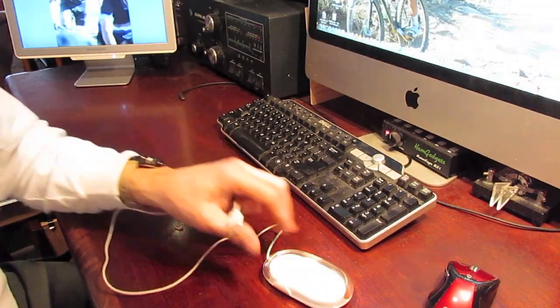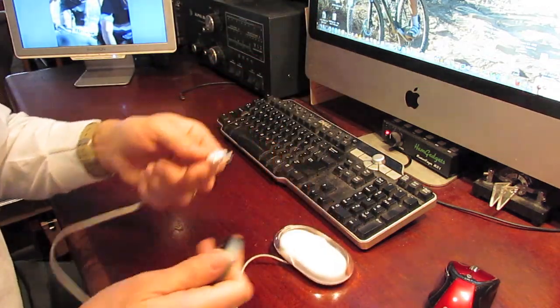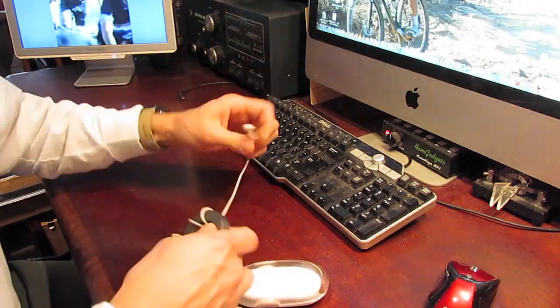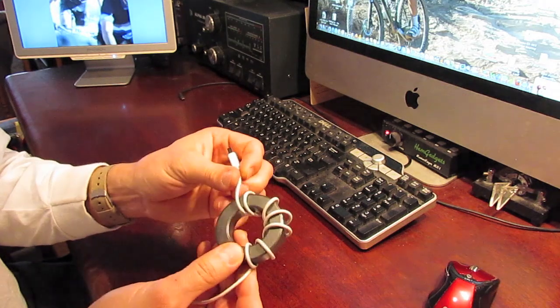Any exposed appliance cord — even the short cord on a mouse — can pick up RFI and cause all kinds of havoc. This was the mouse on my wife's computer, and I was able to take care of some RFI issues by just wrapping the cord around a toroid.